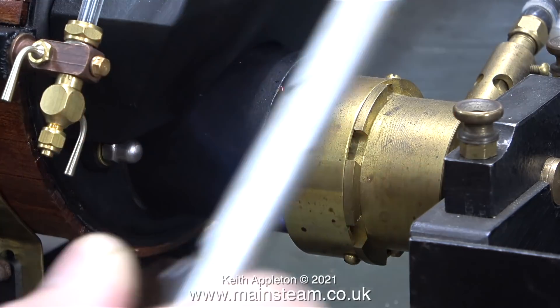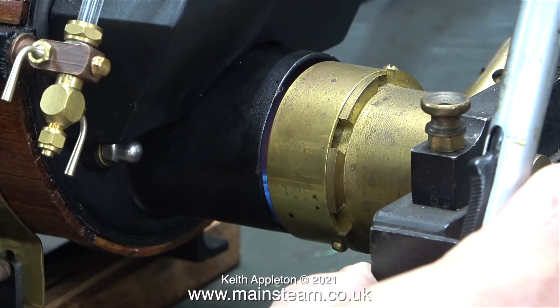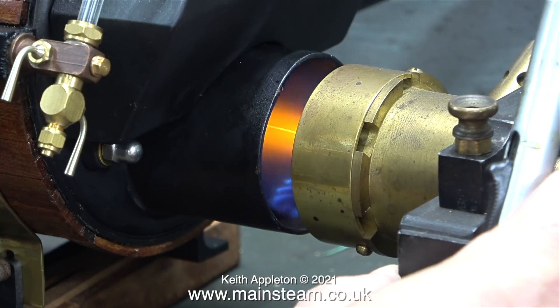Because of a small gas explosion from inside the boiler tube it was impossible to light the burner, and as you've just seen I had to pull the burner away from the boiler tube.